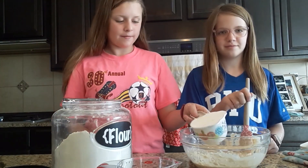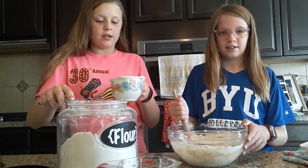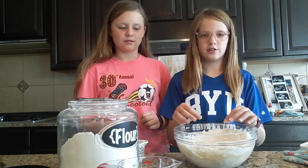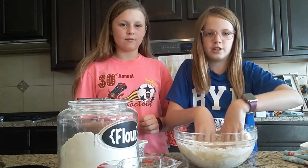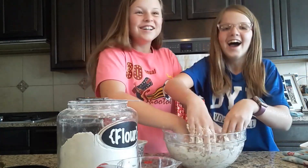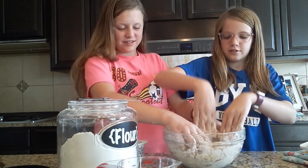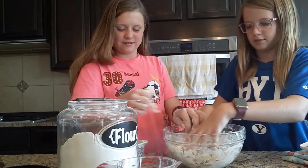Cup number two — and mix. Last cup. After cup number three, the dough gets really hard to mix, so we need to knead the dough. Make sure to wash your hands first. If it's still too sticky, add about a teaspoon more of flour at a time.